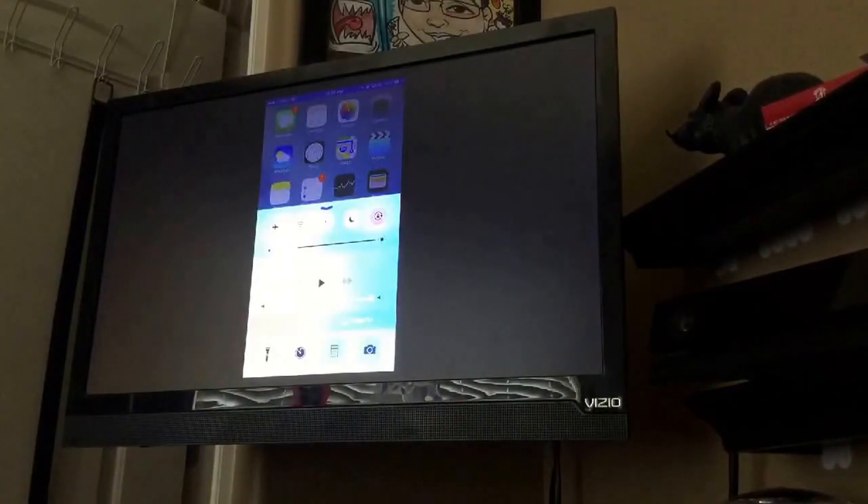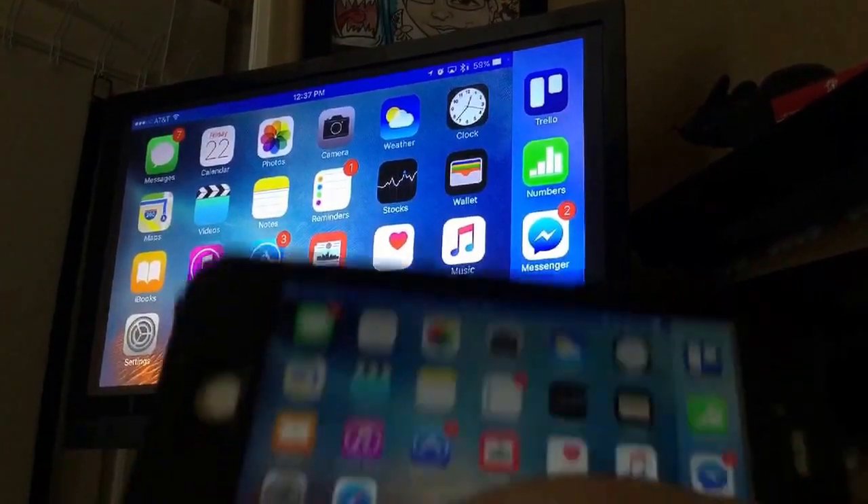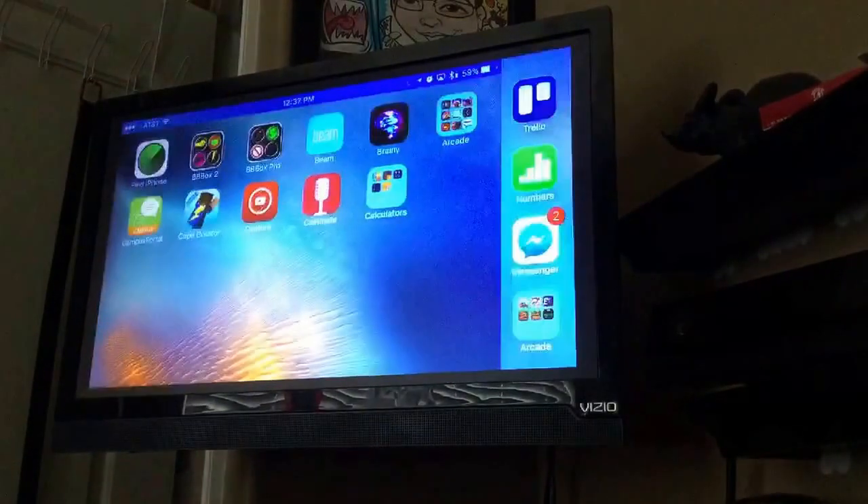You click Done, swipe down, and then you practically have everything you see on my phone mirroring to the TV. I'm not going to show my phone because I'm going to be on my TV — so there it goes.